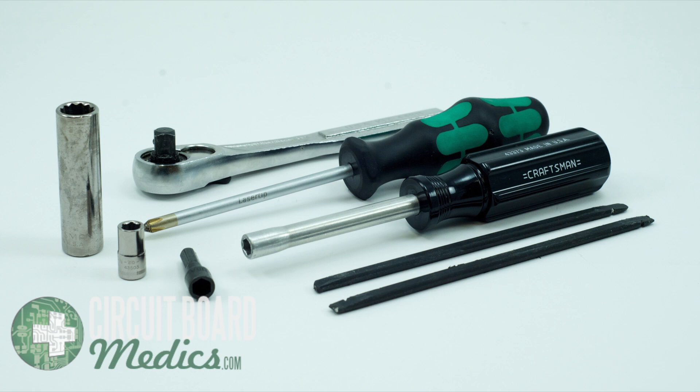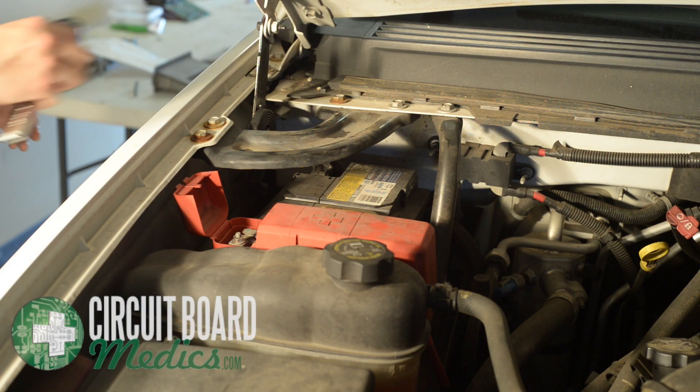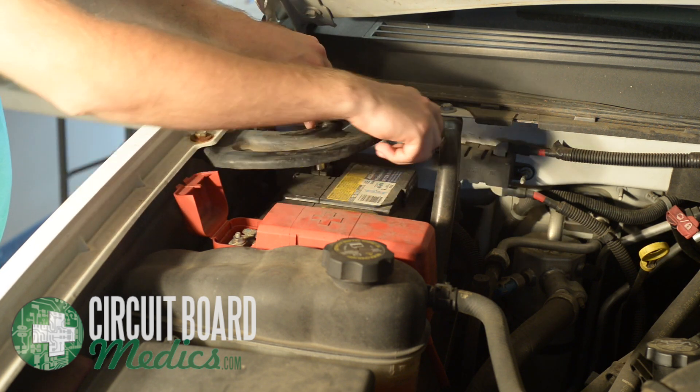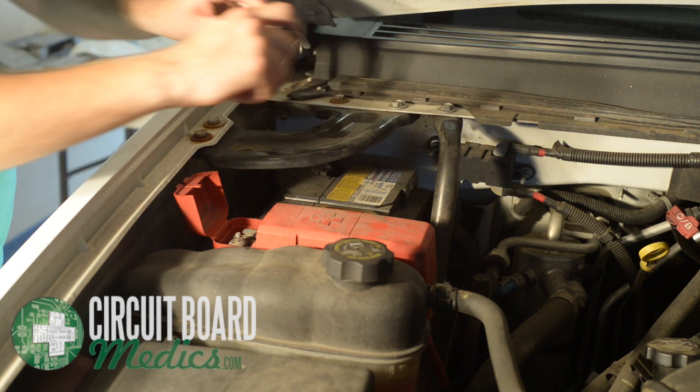We will now show you how to remove the instrument cluster from the vehicle. The first step is to remove the negative terminal of the battery. An eight millimeter socket is used to remove the terminal. The battery will remain disconnected throughout the remainder of the removal process.